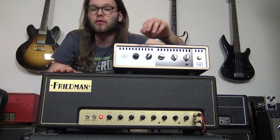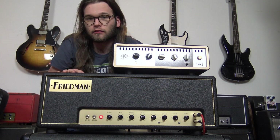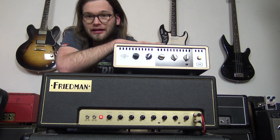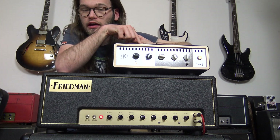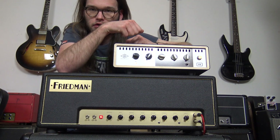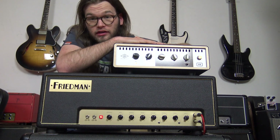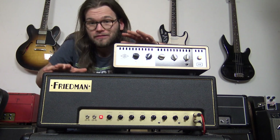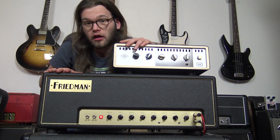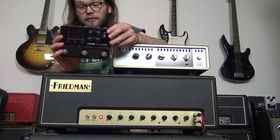If you want to use this amp in your home studio or just at home for jamming, you will need a box like this to use headphones or to get the cabinet sound lower. This is an aux box — also a great boutique piece of gear — but these both together cost a lot of money.